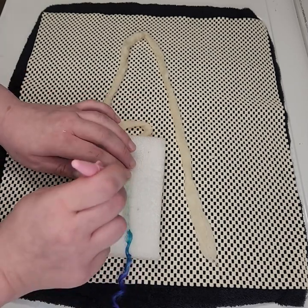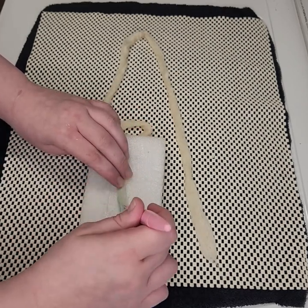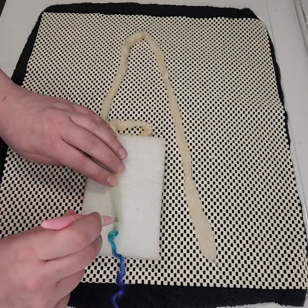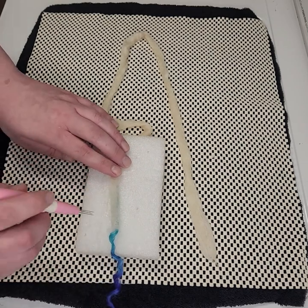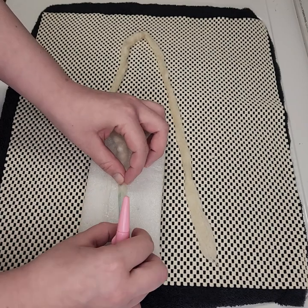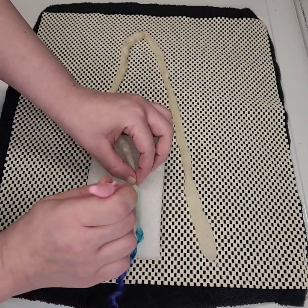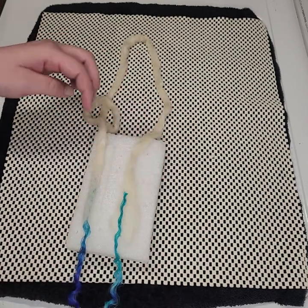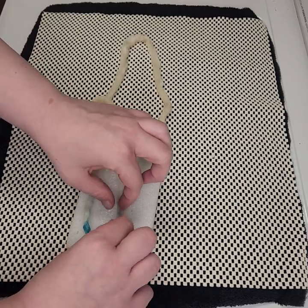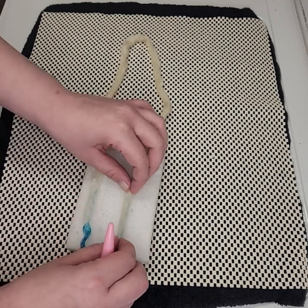Do the same thing with the opposite side if you're making double-ended dreads. Teeswater wool isn't traditionally what you would see with luxe ends, but I love the unique look of the curls and twists so that's what I'm using today. You can also use unprocessed mohair locks for the typical luxe look.